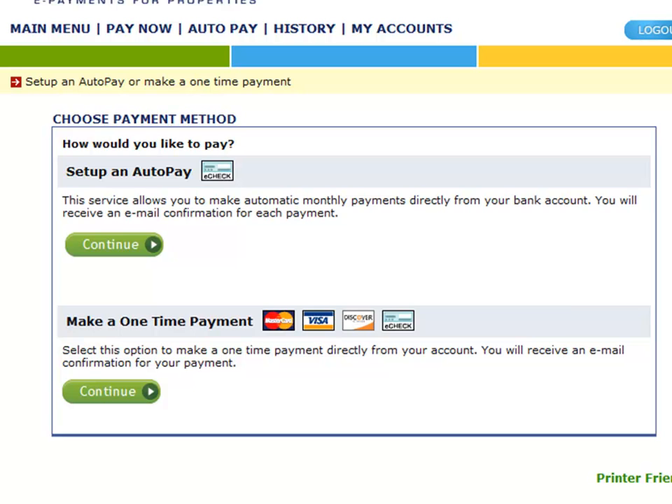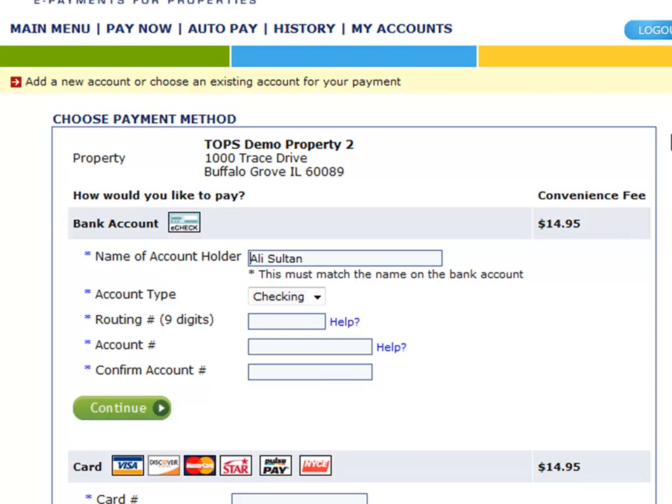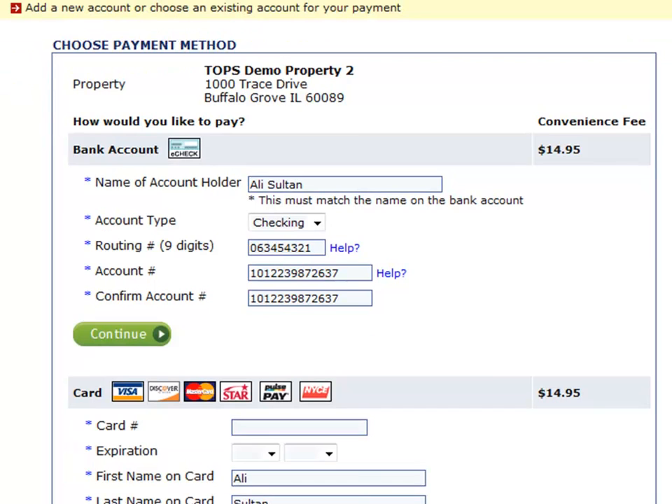Let's go over making a one-time payment. After inputting the dues payment amount, the user then inputs their bank account information or credit debit information. Once the information is entered, the user clicks Continue and verifies the final amount, and then the dues payment is complete.